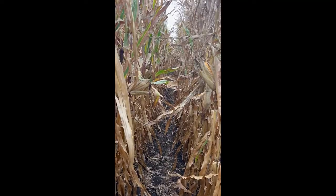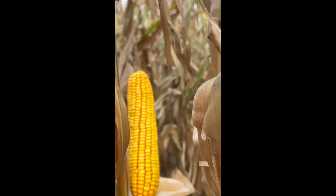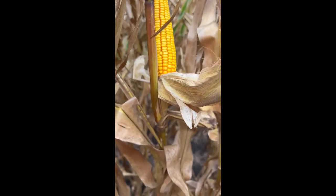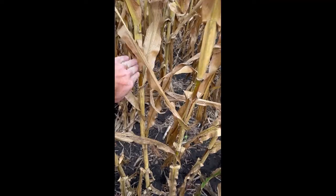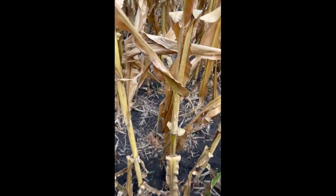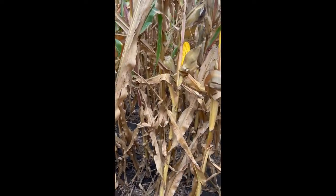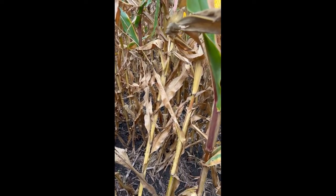Now we're in the untreated section of the field. Things look a lot alike — ears are looking pretty good, same thing, maybe a little shorter, same damage to the leaf tissue. But I want to check the stalk quality here. We're gonna give this a little push — it just snapped right there, didn't come back at all. Let's take a look at this one — give it a push — it just snapped also. So a huge difference in stalk quality. Again, the only difference is adding Monty's Liquid Carbon to the 32 percent at side dress.